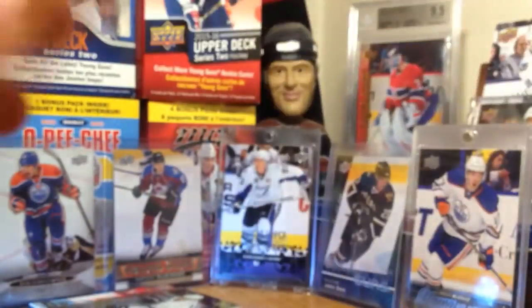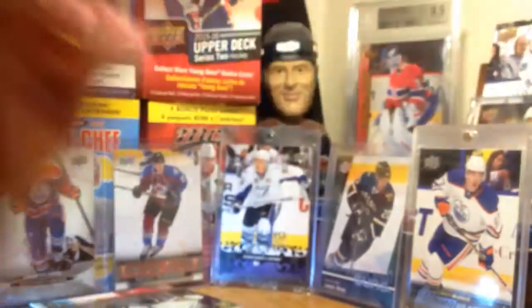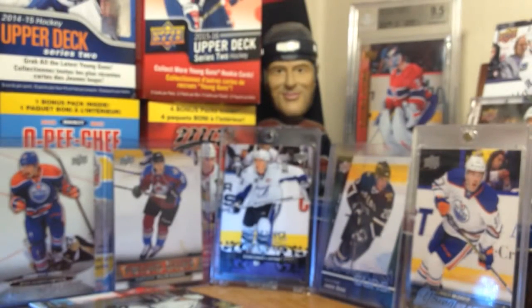I think these pictures may have been taken last year, some of them - I know Young Guns are this year obviously. These packs kind of shred. Next pack. Portraits - John Klingberg.